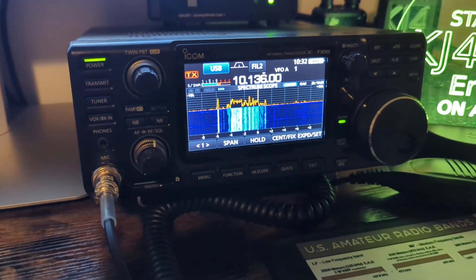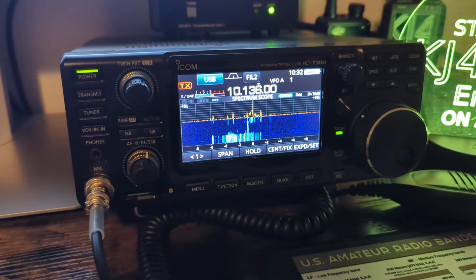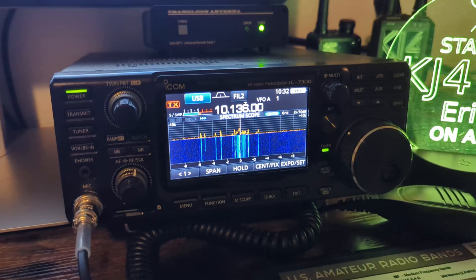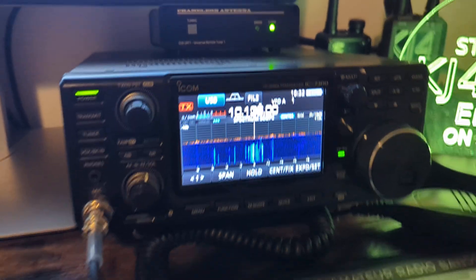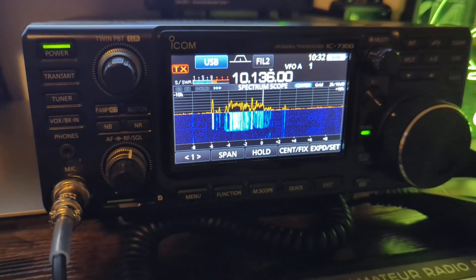30 meters has always been one of my favorite modes for digital. Years ago, about 17, 18 years ago, before FT8 even existed, we would do digital modes that are still out there, like PSK31 and RTTY and Olivia and Contestia. And 30 meters is great because it's open day and night. So I was on it today, and I'm on it tonight, and it's wide open.